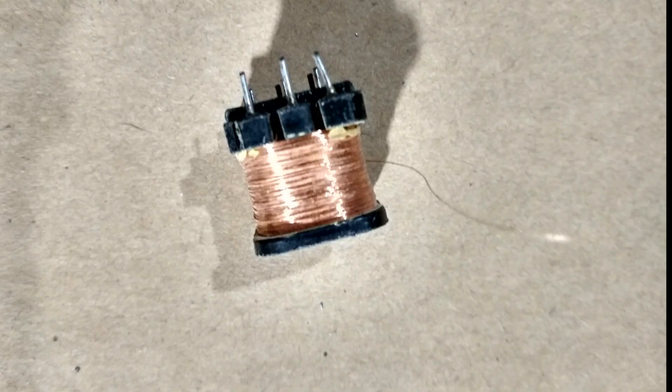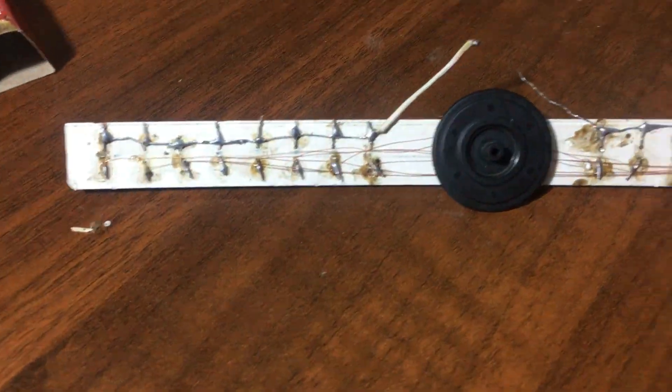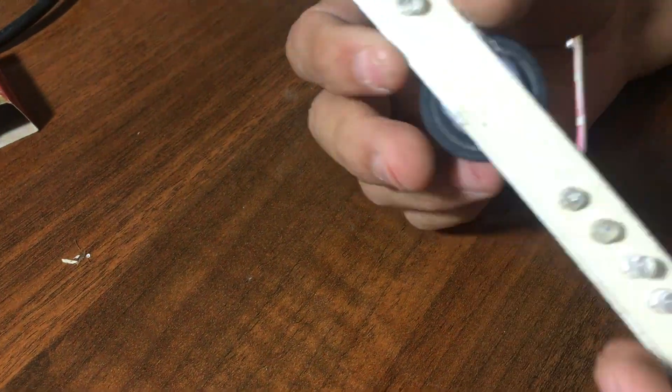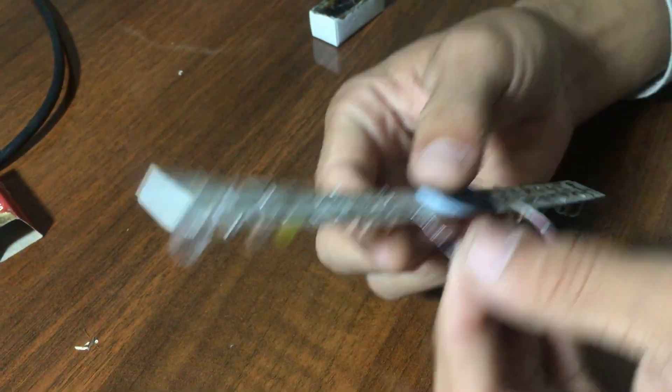The LEDs have been connected in sequence and in parallel according to the circuit diagram. After connecting the LEDs, a black plastic piece has been mounted to attach to the DC motor shaft. You can also use something else like a gear to mount on the DC motor shaft.